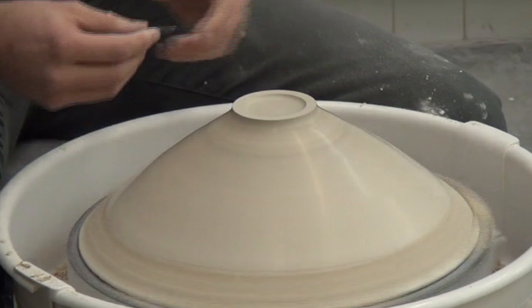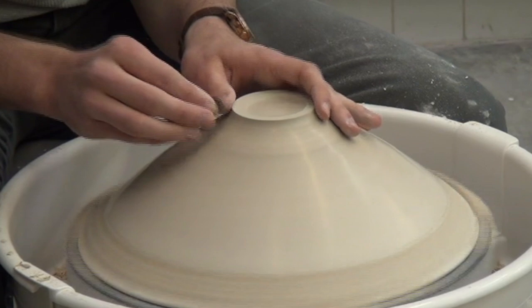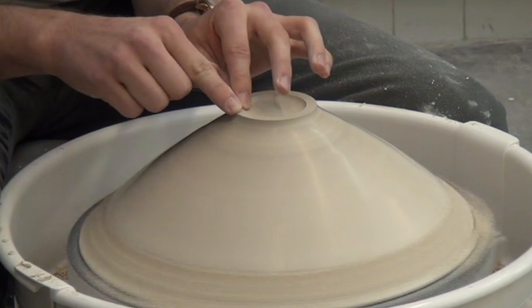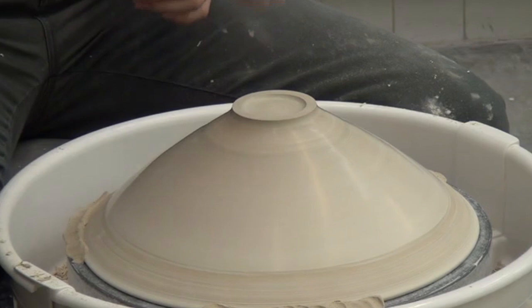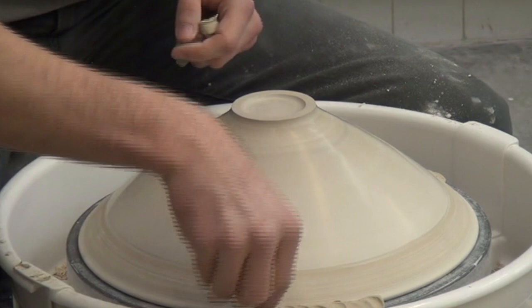This would be easier to burnish if it wasn't quite as dry as it is. Then I would stamp the base with my little stamp. I'll just tidy up that rim — now the coils are off.